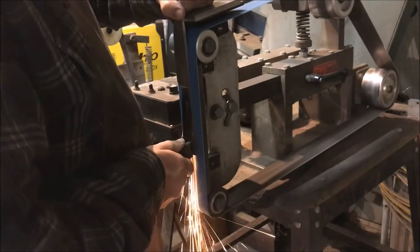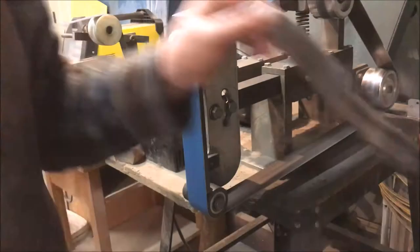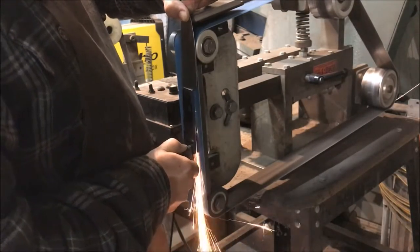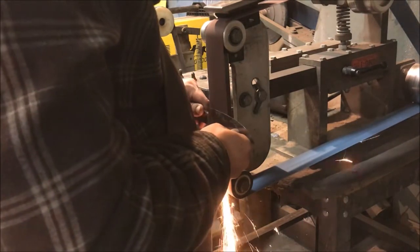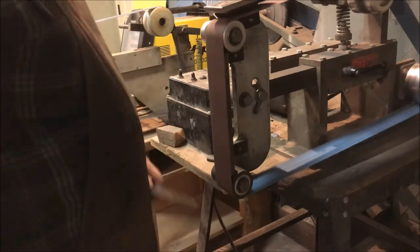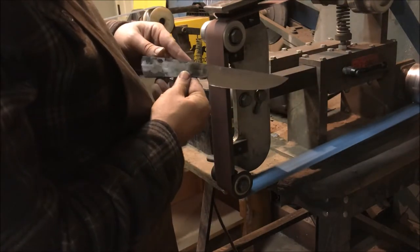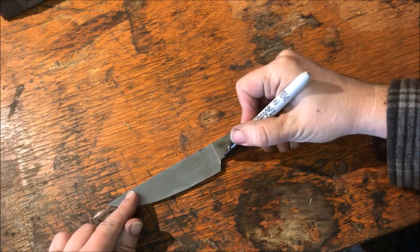You'll need the tangs to be flat for doing the handle scales later. I'm not going all the way down because sometimes in the heat treat something might go off a little to one side or the other, so I'm not going for perfect at this point. But here we basically have the grinding done.